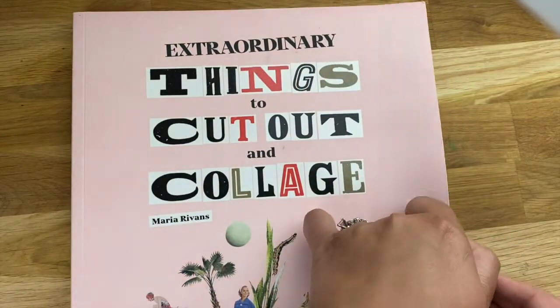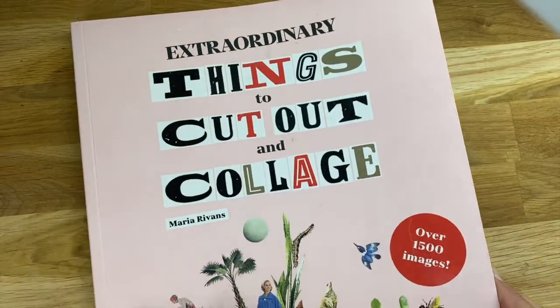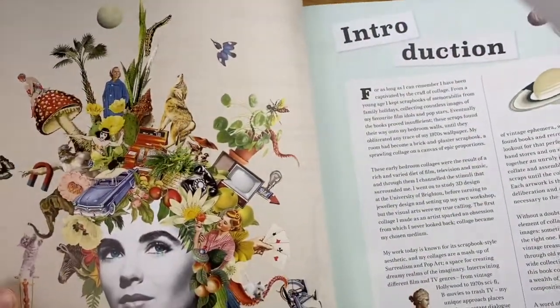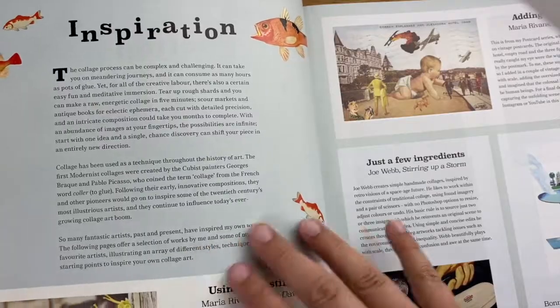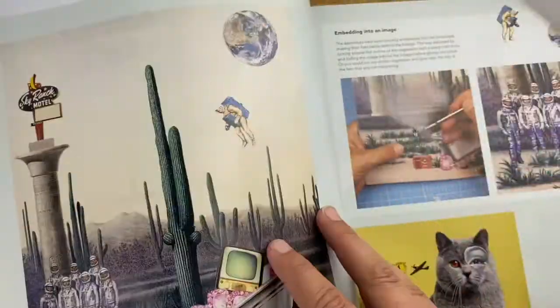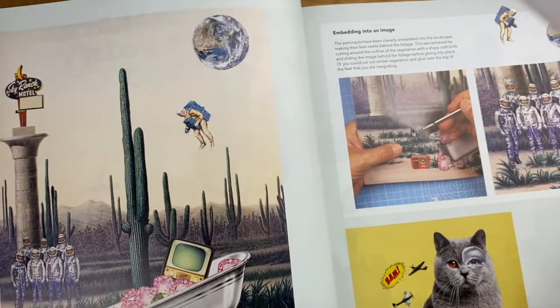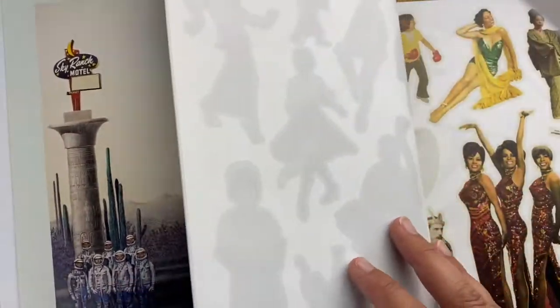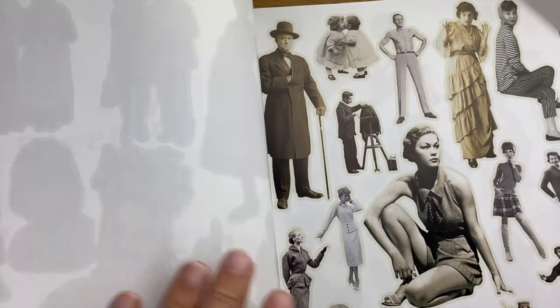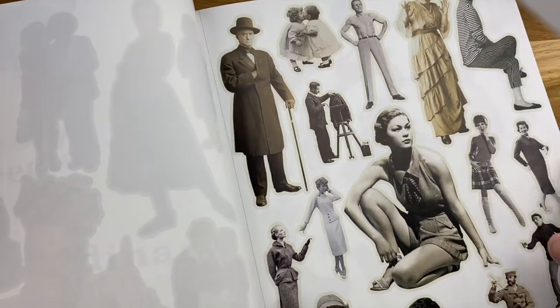Now I haven't started cutting things out yet because I gotta work up to that, but the articles and some of the inspiration that they have in this book is just absolutely amazing, and I keep coming back to it. So it's several pages of articles, how to use the book, example pages, and then when you really get into the book, it's just wonderful vintage stuff.